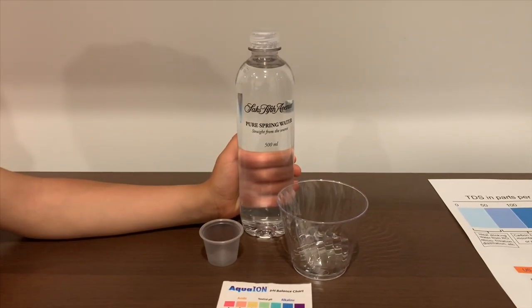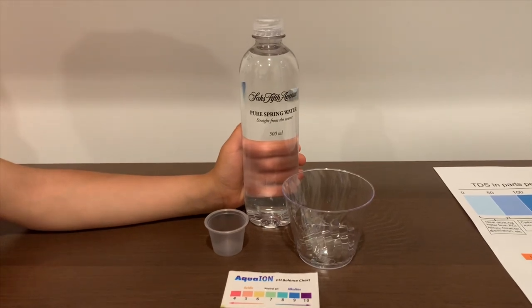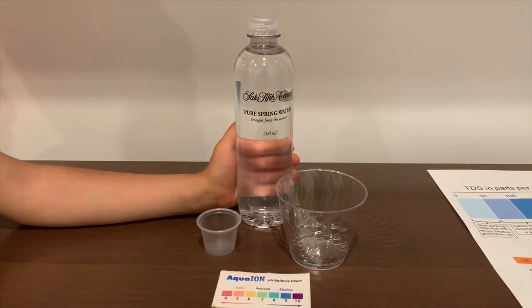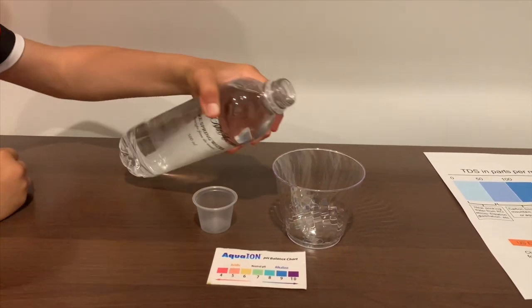This is 6th-5th Avenue Pure Spring Water. It costs $1.99. Let's test the pH and TDS levels. Let's pour some water in.